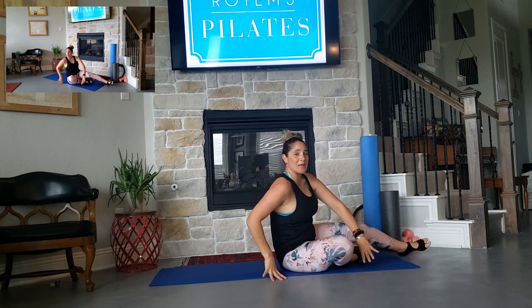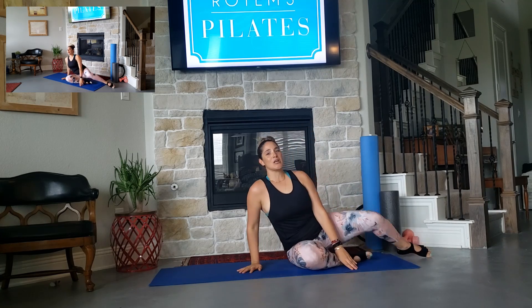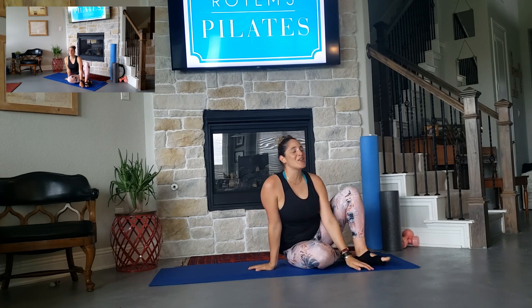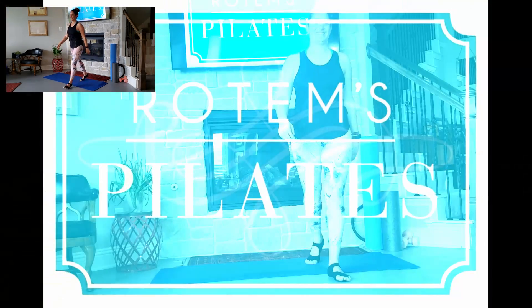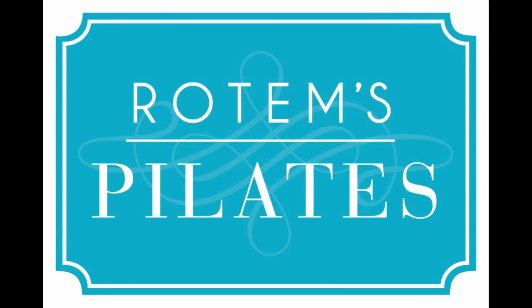We're going to do it for this week. If you have any questions, feel free to reach out. Thank you for joining us. Let's do it every day. Thank you.